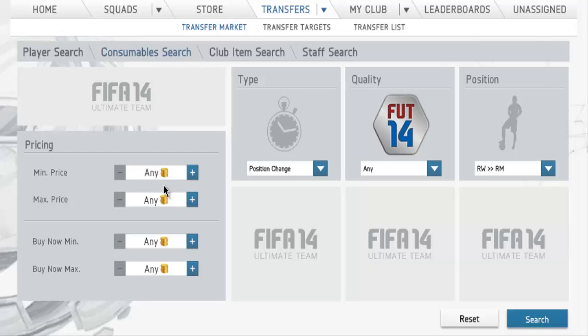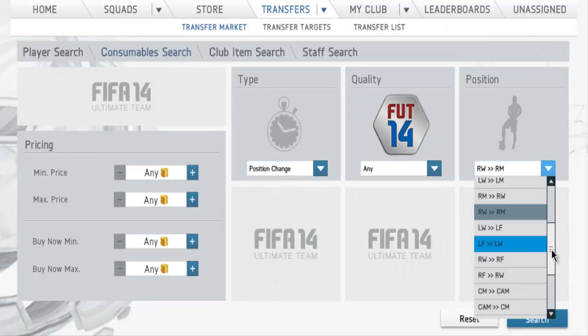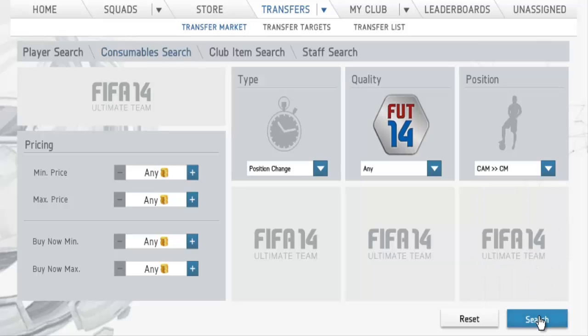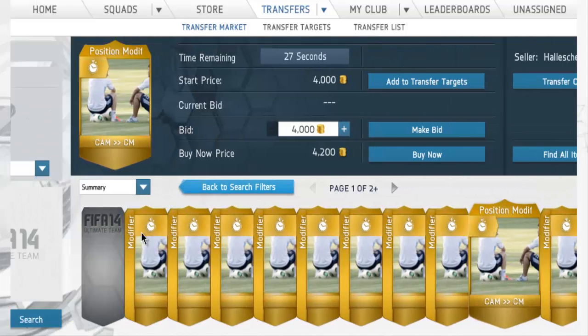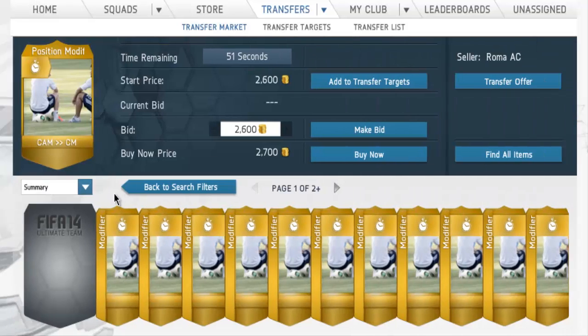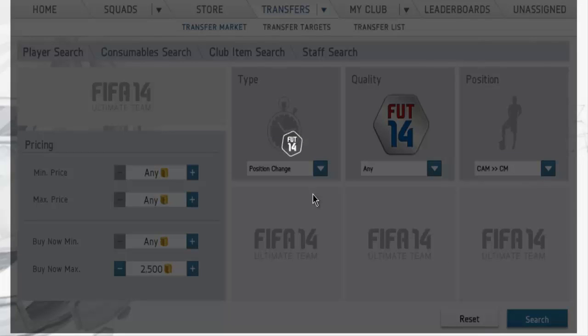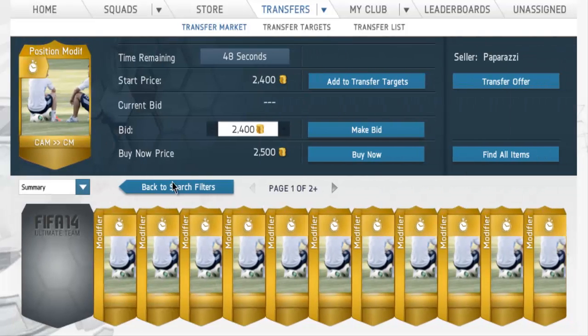Same thing with fitness cards — I made a video about this and almost every one of you guys has been thanking me for it. This is basically the same thing as the fitness method: just hold onto the fitness cards and all the consumables, then sell them after Team of the Season. For example, CAM to CMF goes for about 4k or 5k normally. Let me check — they currently go for 2.5k. That's insane. If you pick up all of these, you can make about 1k profit on each, maybe more.